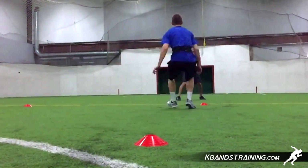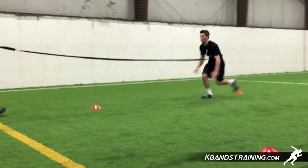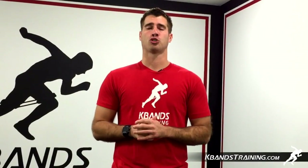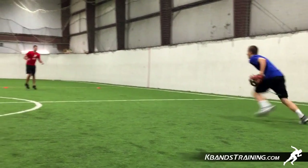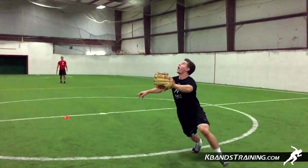Complete anywhere between six and ten resisted rounds with the reactive stretch cord to complete this workout series. Another great format of this drill is called the K-band shakedown drill. This is going to be another great way that you can focus more on that knee drive as we drop back for those fly balls over our shoulder.